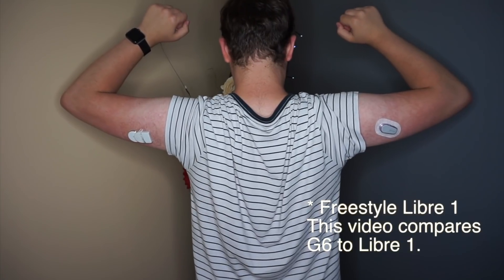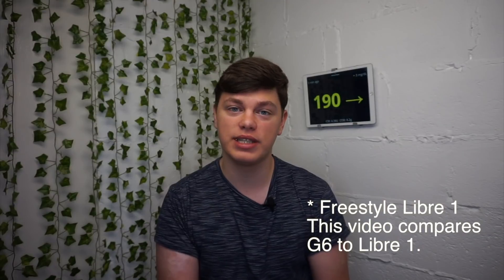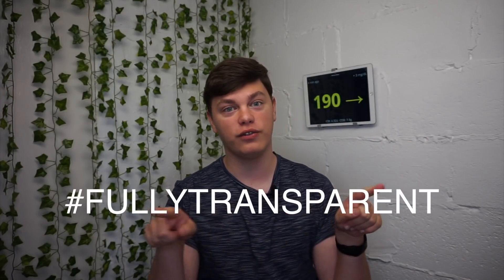I wore two systems simultaneously for seven days. I paid for both systems myself using my own money and I'm not associated with Dexcom nor Abbott. I want to point out that at some point in this video I will mention the Miaomiao transmitter for the Freestyle Libre, which I received for free over a year ago to do a comparison video. Hashtag fully transparent.